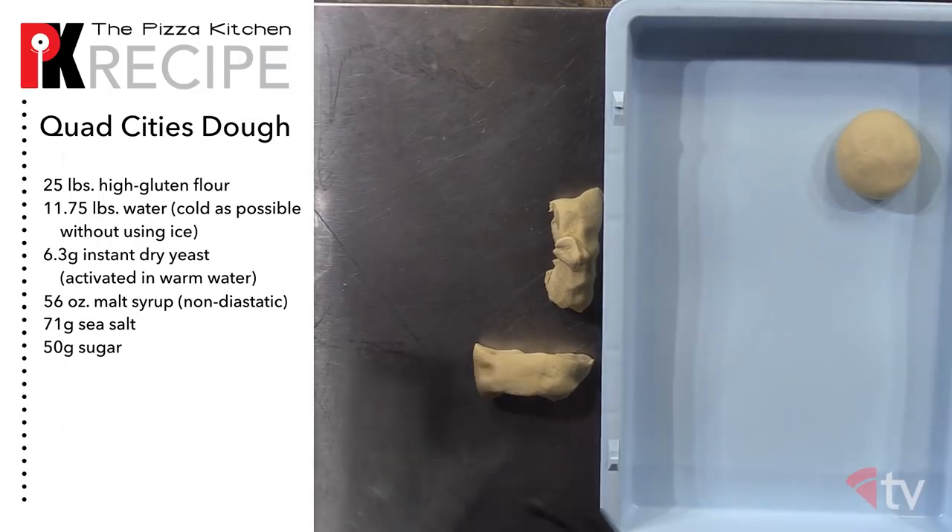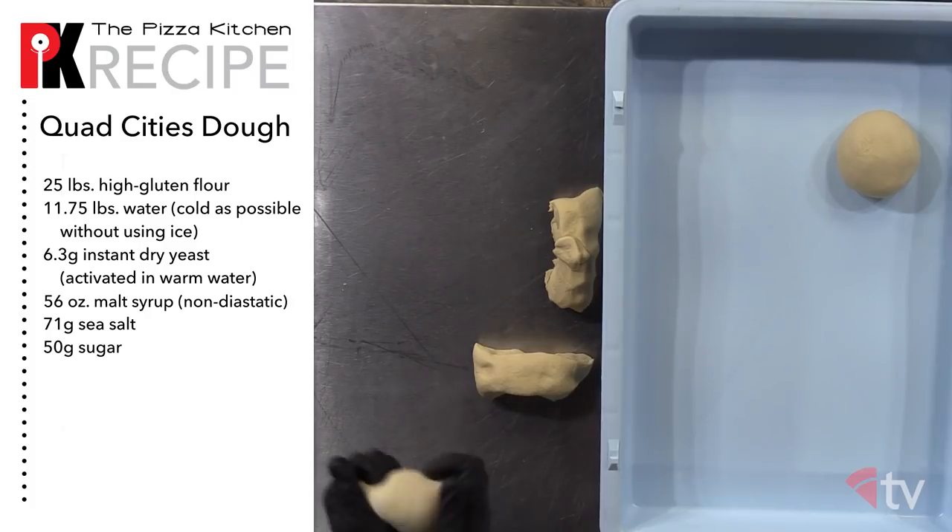For the dough, we'll need high gluten flour, water as cold as possible, instant dry yeast, malt syrup, sea salt, and sugar.